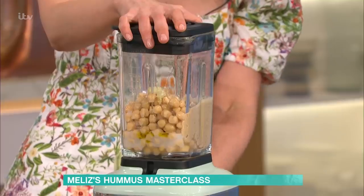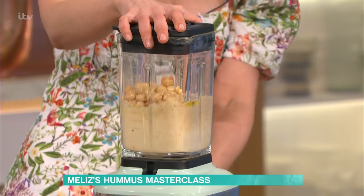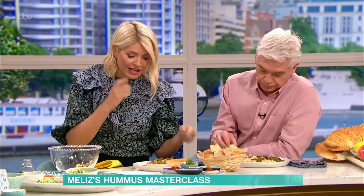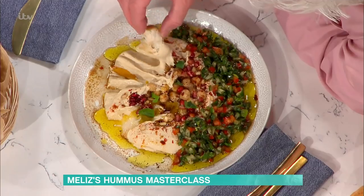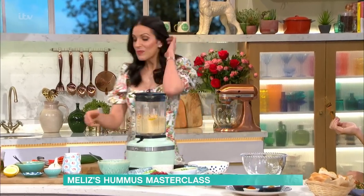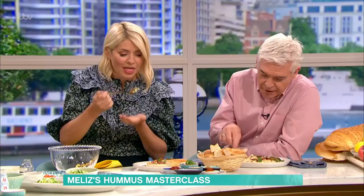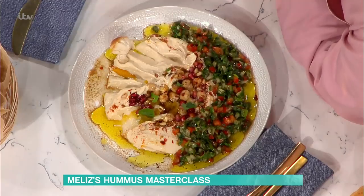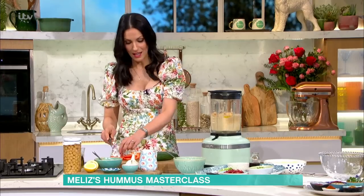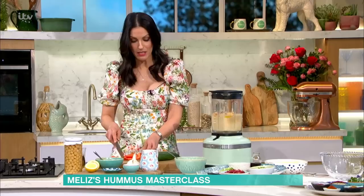I'm going to blitz this very quickly. That's all I'm going to do — I don't want it to go in for too long. You would blitz it until it's the texture we've got here. And what I love to do is load it with a salad. I'm loving that you're loving it — that is amazing. Have you noticed that I'm very quiet? That means you're enjoying it. You've obviously turbocharged this, because there are so many different flavours and textures in here.